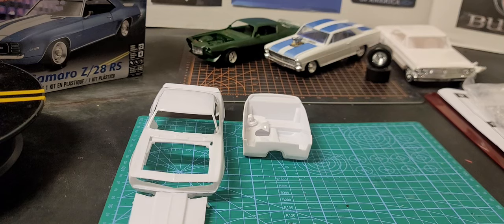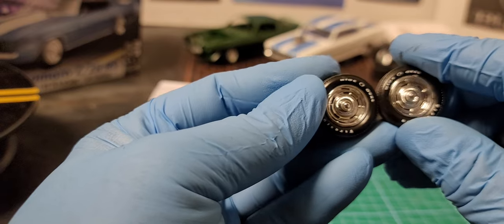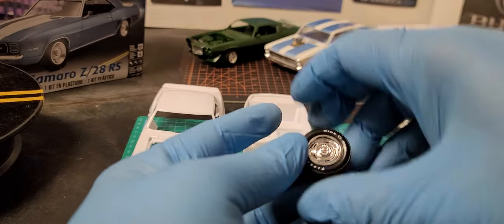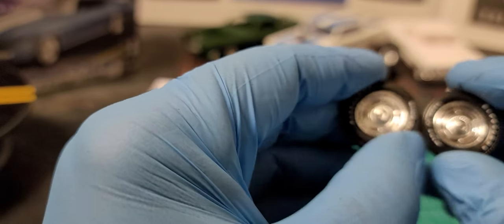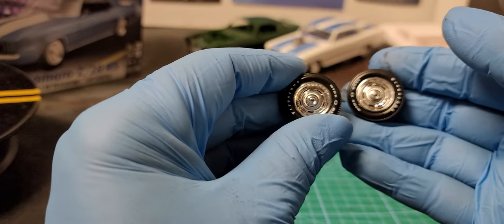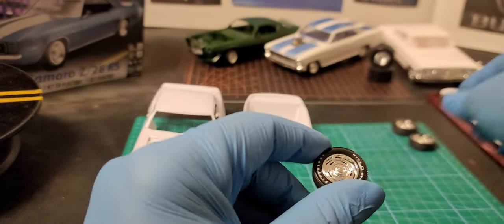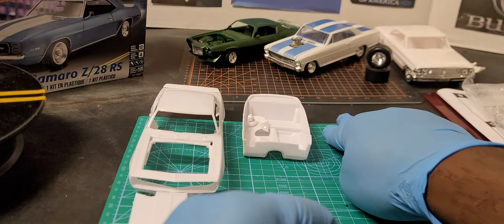All right y'all, check it out. I think they came out pretty good. I got to let them dry and see what they look like tomorrow. Yeah, I think they came out good — them white little tires set it off all the way.